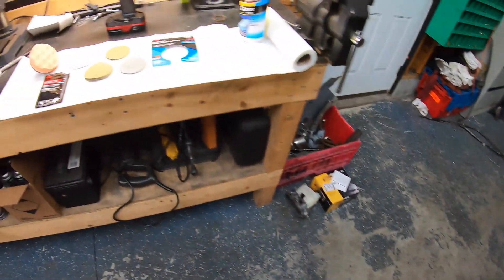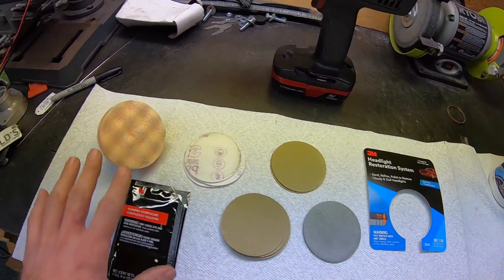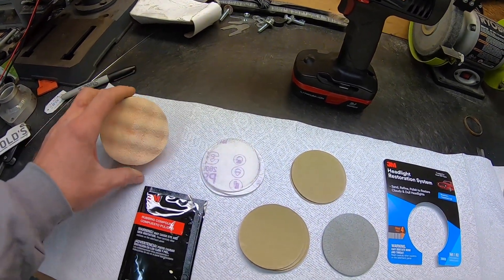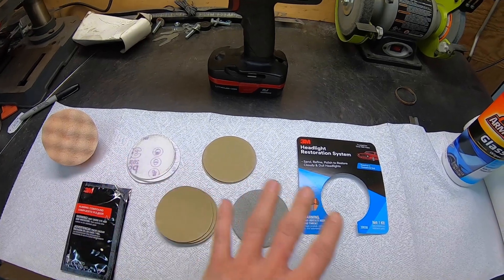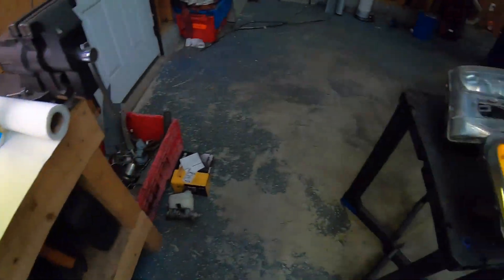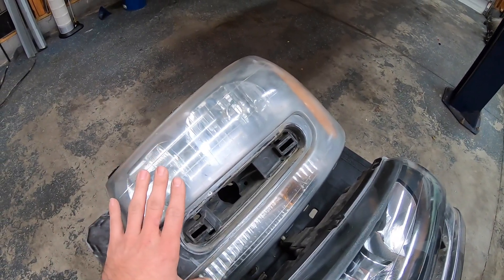This kit comes with sandpaper, which I've never done before. Normally it's just a rubbing compound and you put it in the drill and go nuts with it. So I wanted to make sure that this was going to work and not ruin the headlight before I did the product review. You can see one is pretty clear here and the other is pretty foggy - we're going to work with this foggy headlight.